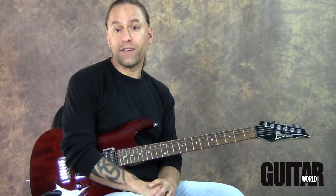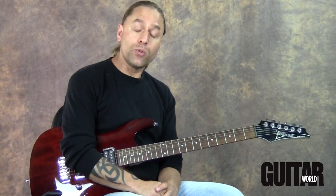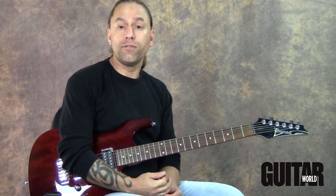Hi there, Steve Stein here again from LessonFace.com. I'm glad to be doing another installment of a video for Guitar World.